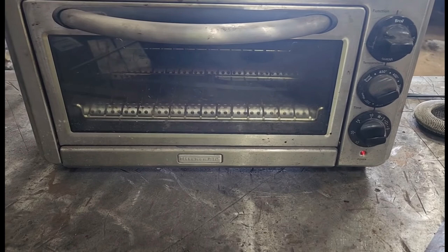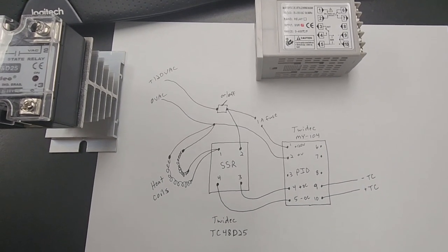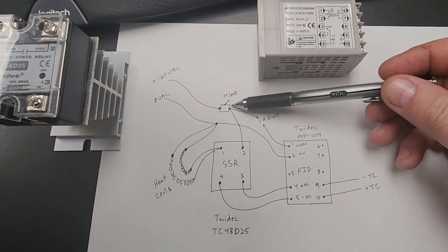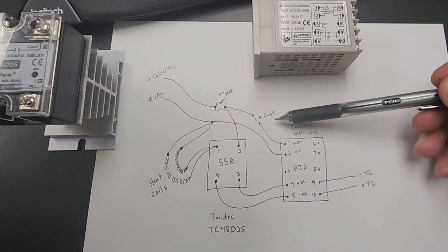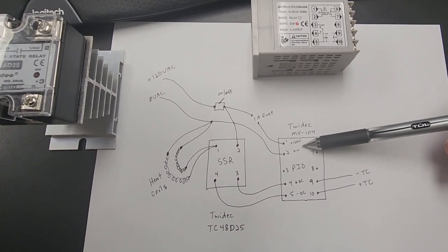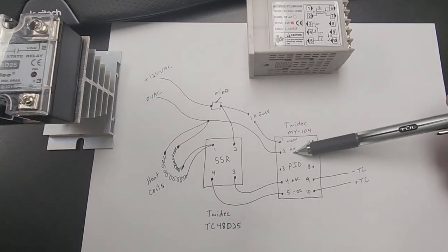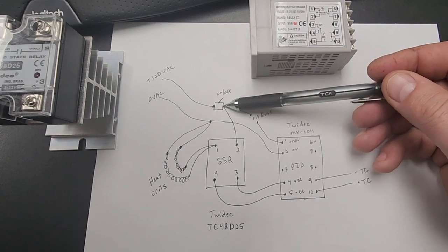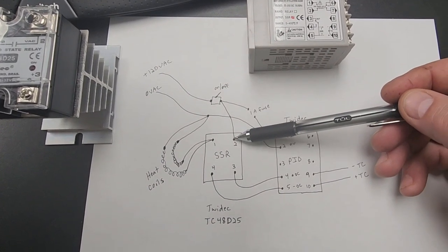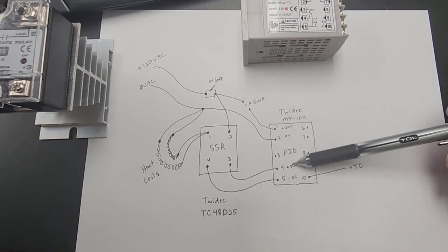We'll get started tearing this thing apart now and getting it upgraded. Here's the pretty simple wiring diagram for this controller. I'm going to have the power coming in through a switch which will turn everything on and off. From there it'll go through a one amp fuse into the power feed for the PID, and the zero volt neutral will also tie in there. Then we're going to have straight power coming off of this right into the top side of the solid state relay.